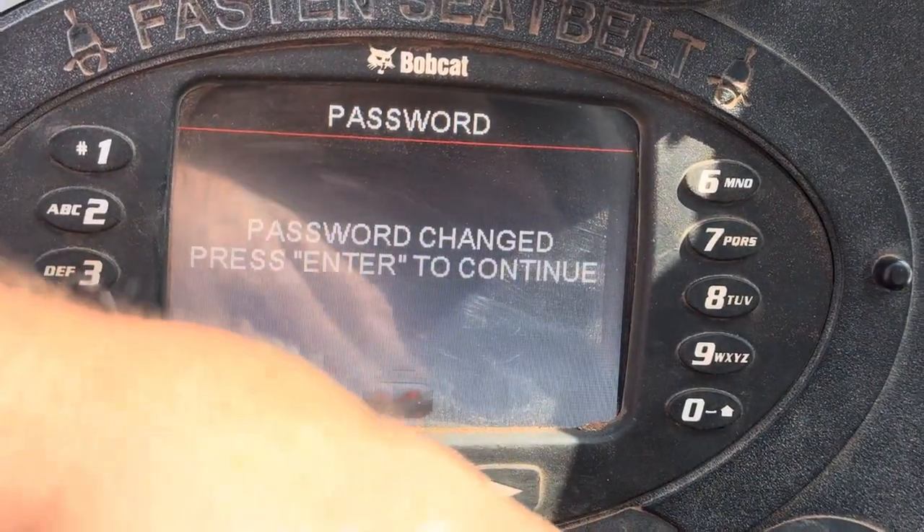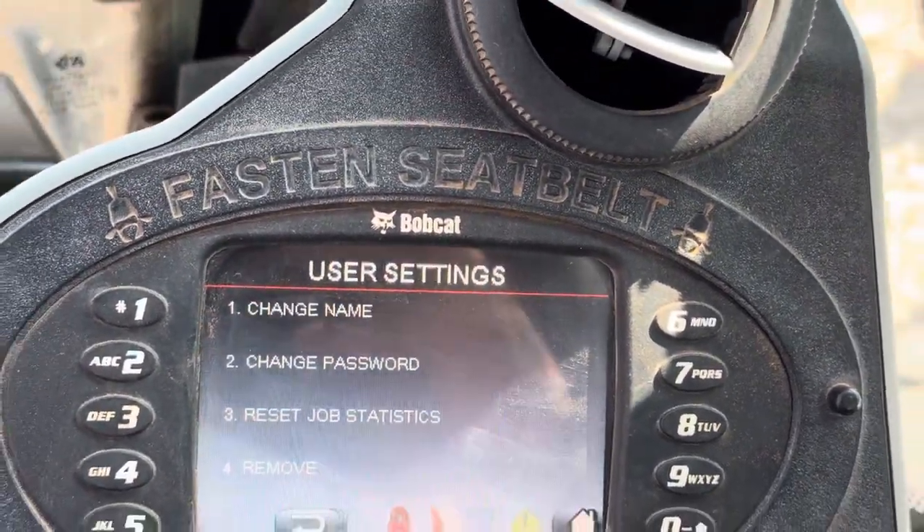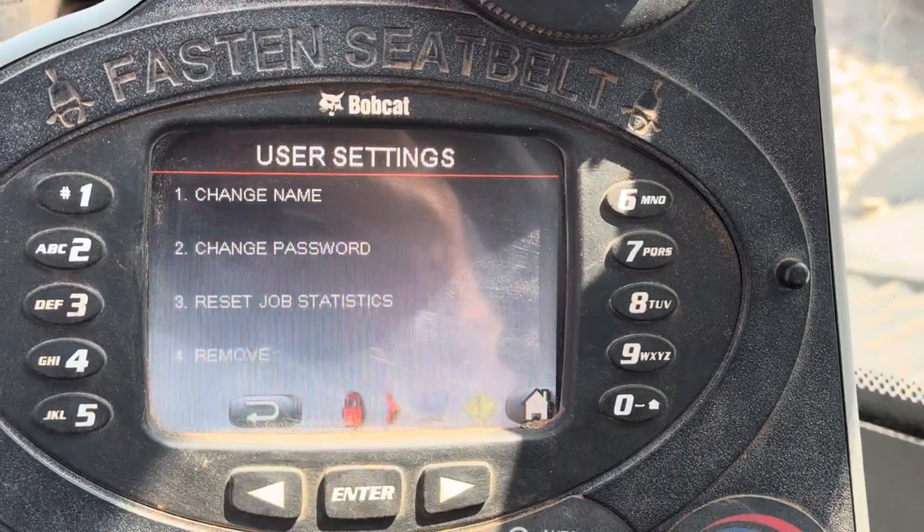It's going to say 'password change' and ask if you want to continue. So you turn it off and on and go ahead and cycle out here.